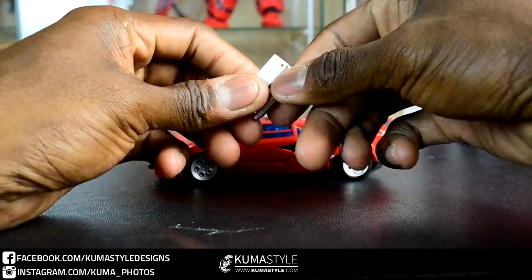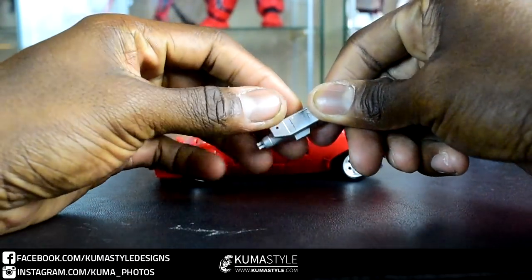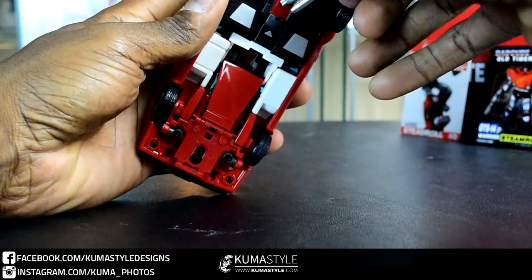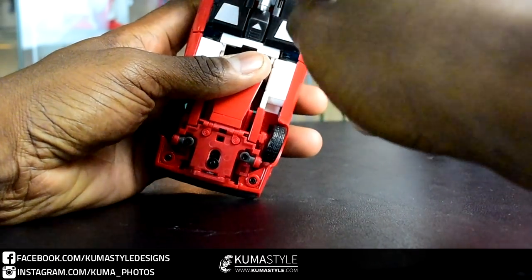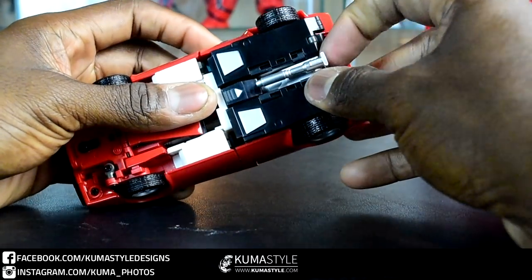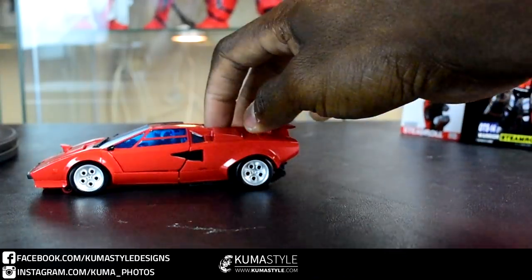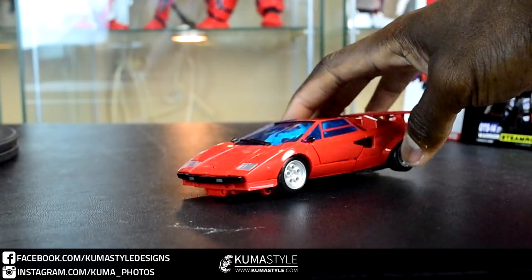For weapon storage, there's the blaster — handle in, barrel over, make sure it's upside down. There's a female peg on the inside that pegs in between the two white pieces here. It fits a little bit but there it is from the back side — still has its same clearance, will still roll. That's the weapon storage.